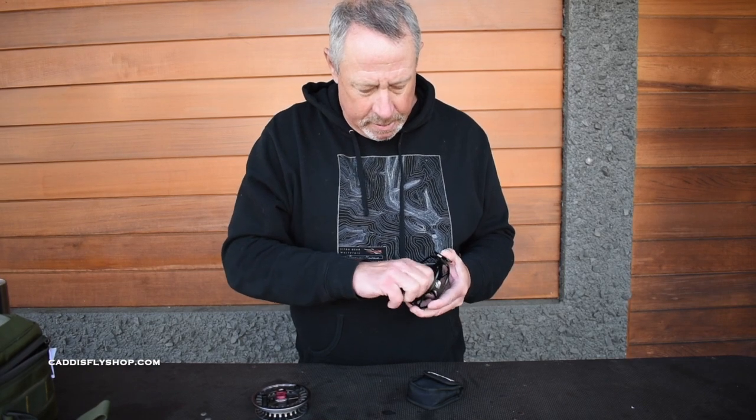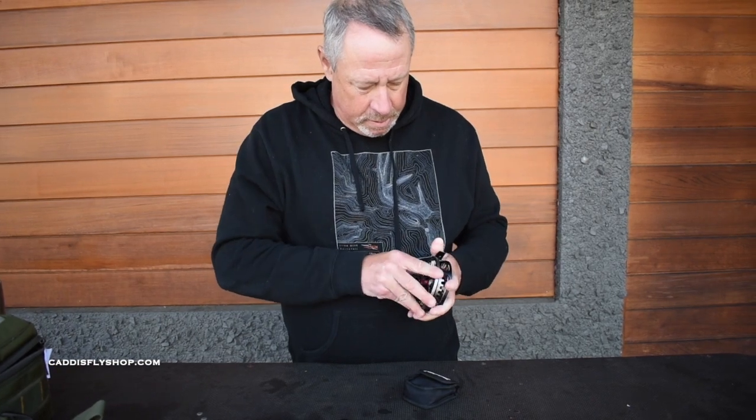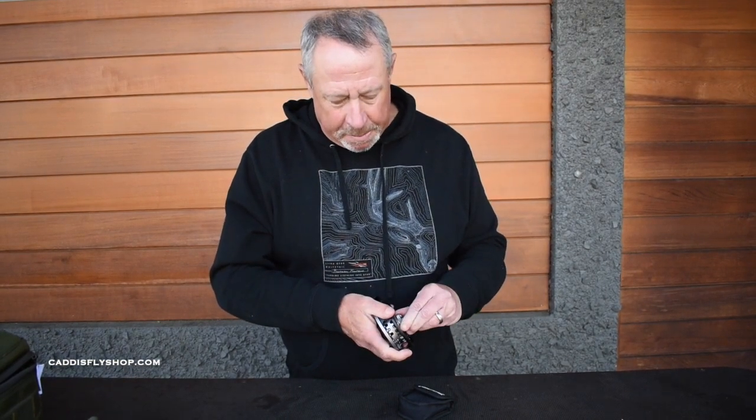We're going to tighten that up until she's nice and snug. There we go — spool goes back on, knob tightens down. Again, big drag range to play with.